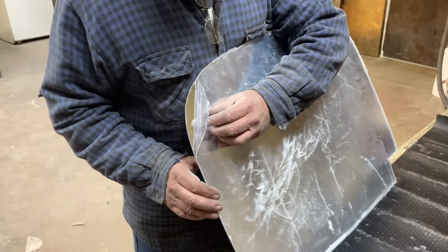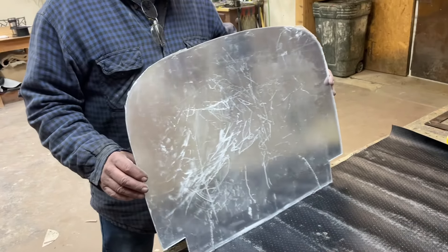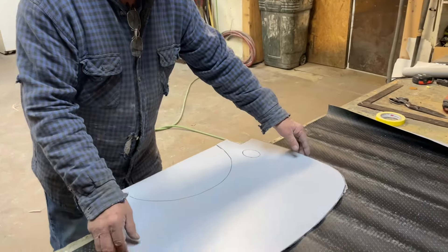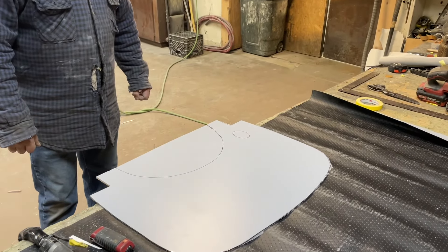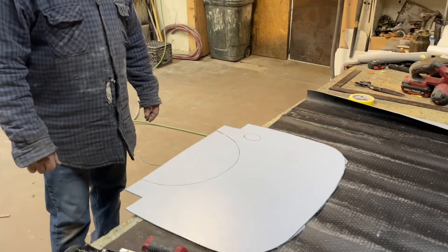We'd use a chrome storage guard around the edge of that, and then double-sided tape to stick it on. We don't cut them out — we sell them, but we don't cut them out unless we install it here. That stuff's pretty darn expensive, isn't it?